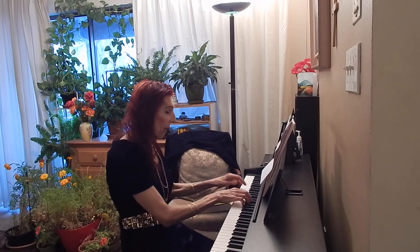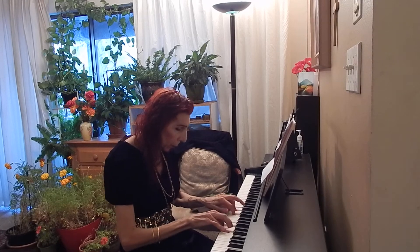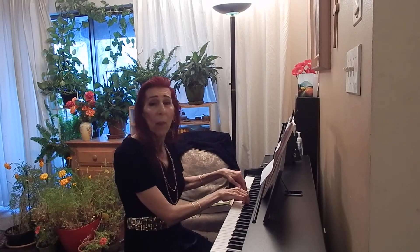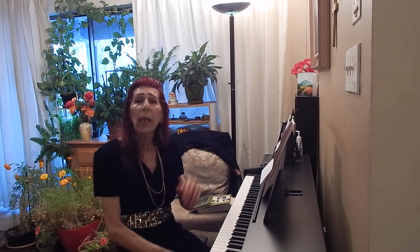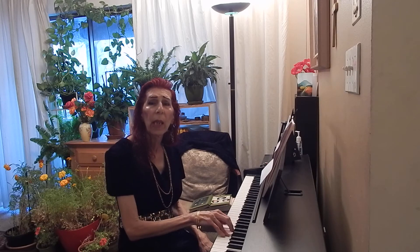You can even play your scales in double thirds. Many books give different fingerings for playing scales in double thirds in different keys, but I just stick to the same fingering I use for C major when playing in double thirds: 1-3, 4-3, 5, and then over and over again.